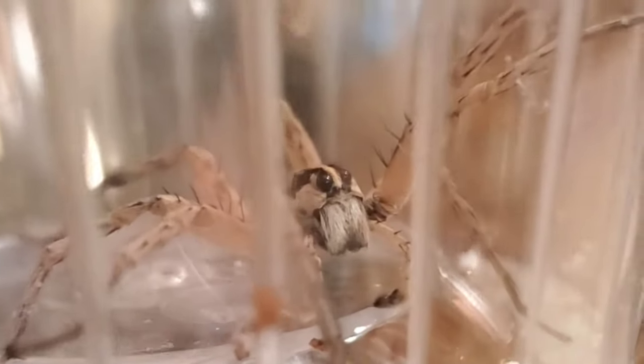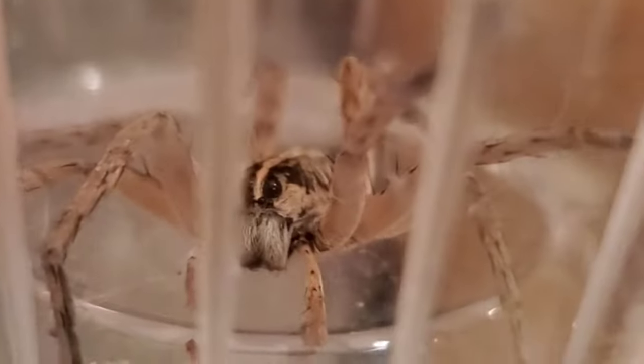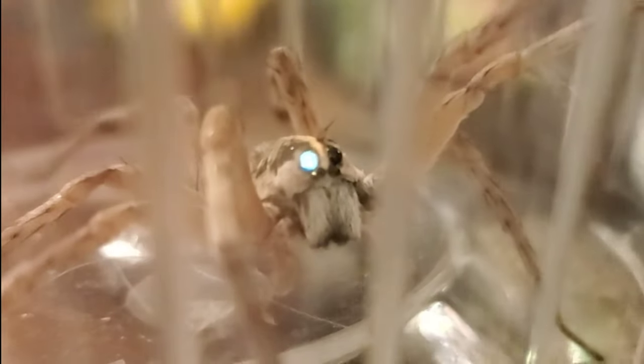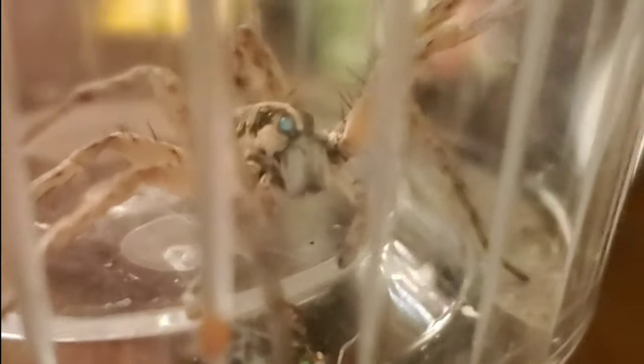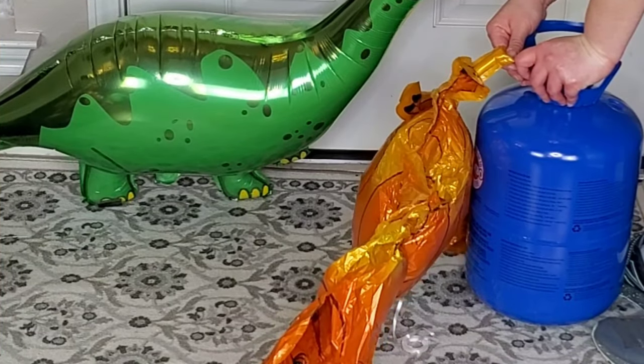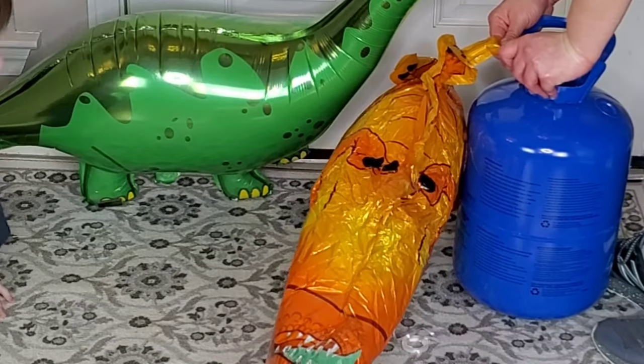We also found this spider under an inflatable after we brought it inside. Why don't we put Mr. Spider in here? Then we could close it up. Is he so cute? There's the spider. Aaron accidentally popped his Triceratops balloon, so we made him another friend — a T-Rex balloon.